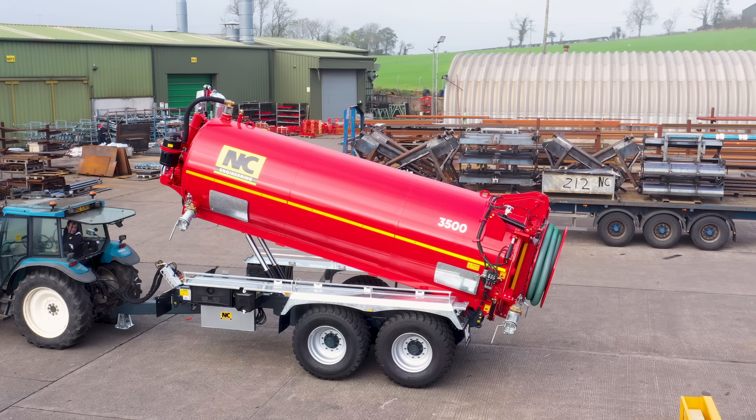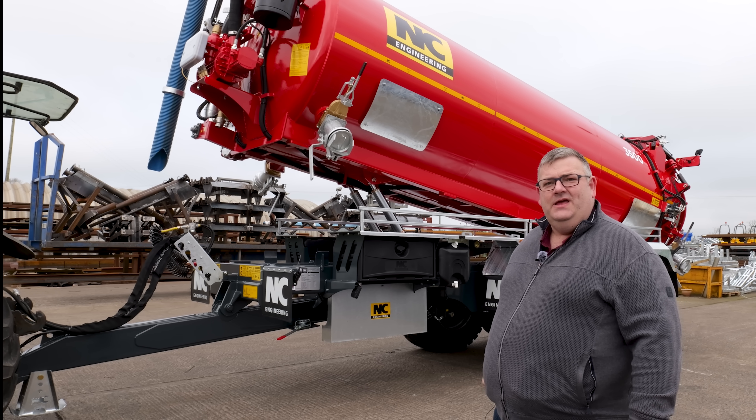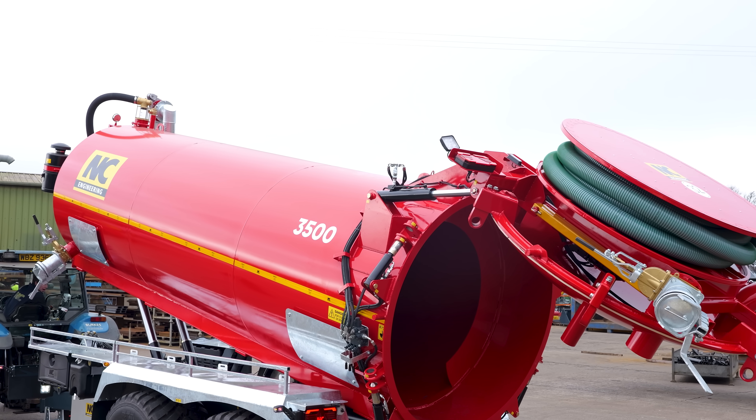The first one of these tankers we did was back in 2012, to my reckoning. I actually was the draftsman on that tanker. It was a sludge tanker for Norway, slightly different specification to this, but it just goes to show the range of products that we can make. They wanted a tanker that they could tip up to tip the sludge out.